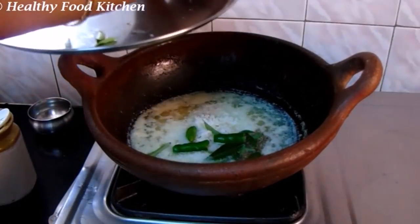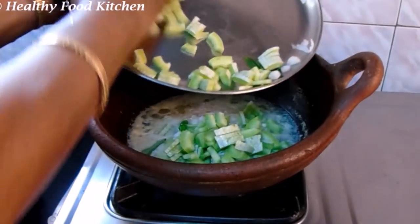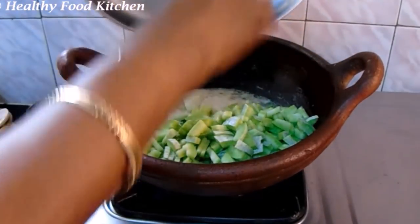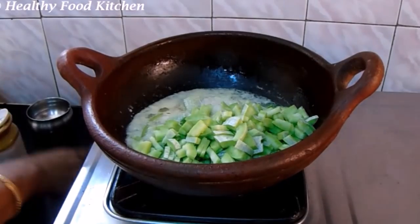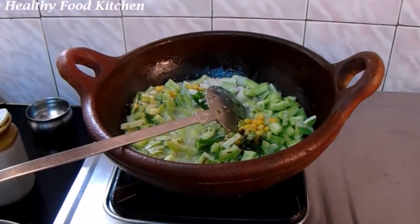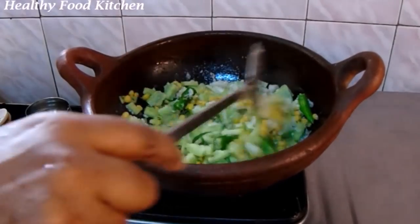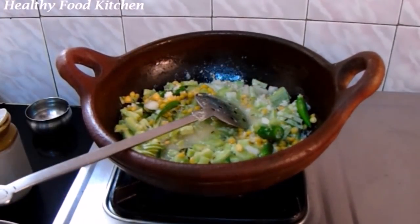Now, let's put the rice into the pot. When the rice is balanced, you can add a little bit of rice. Let's cook this for 6 minutes.